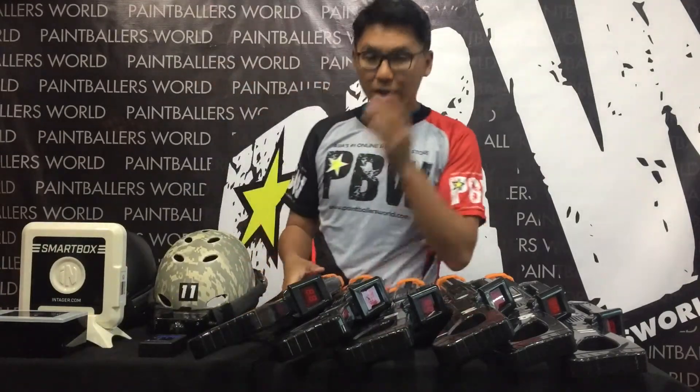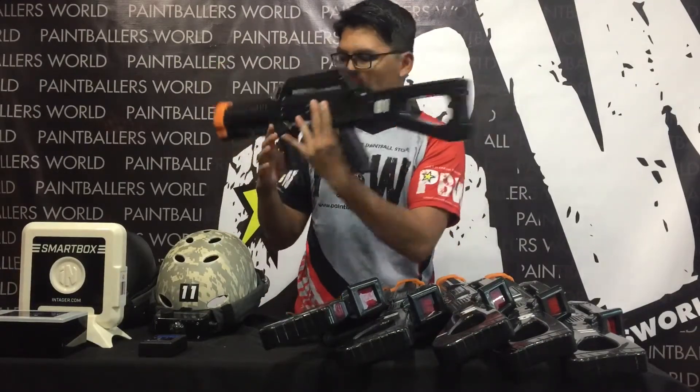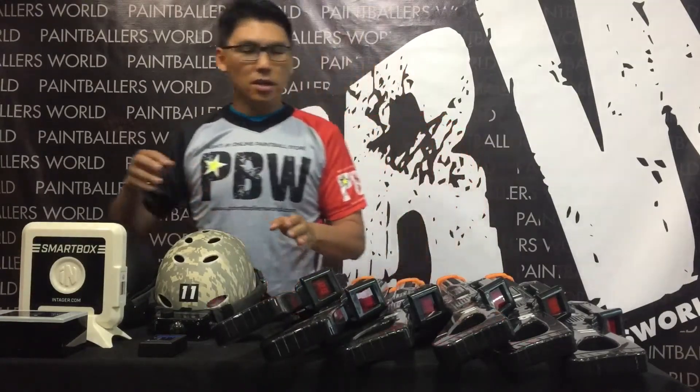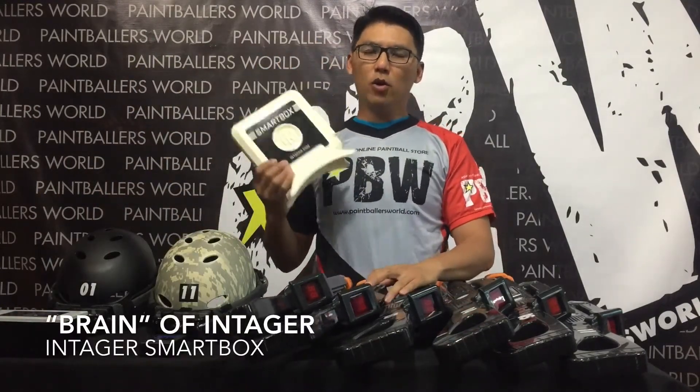Let me come back to the gun. The gun comes with a sensor as well. The front portion of the gun is where the sensor is located. The other thing to take note of is the smart box. This smart box is basically the brain of the whole entire system.